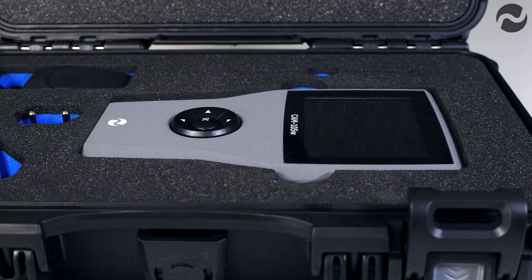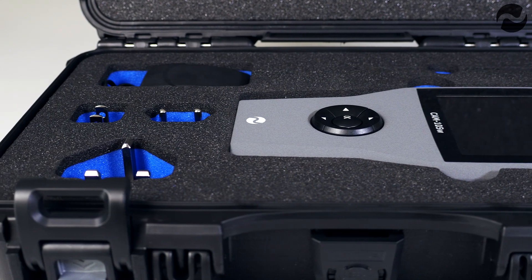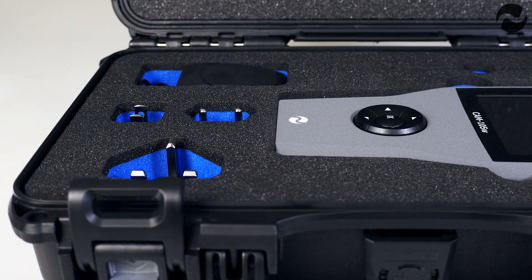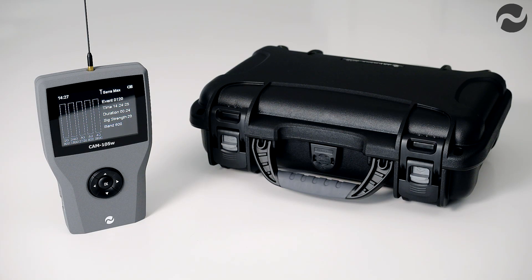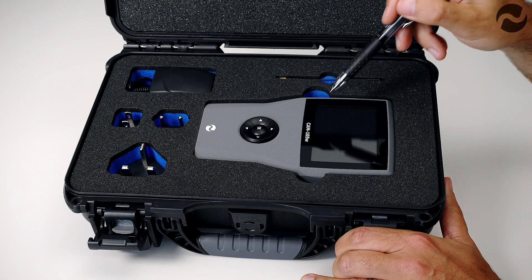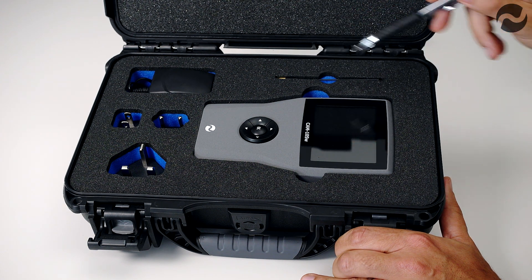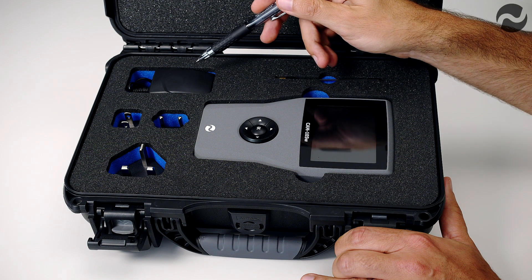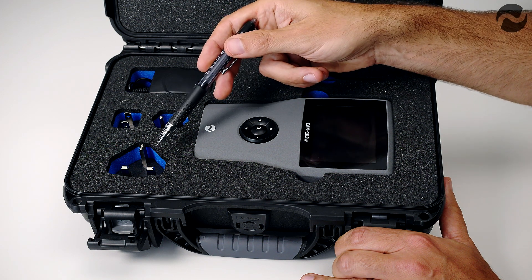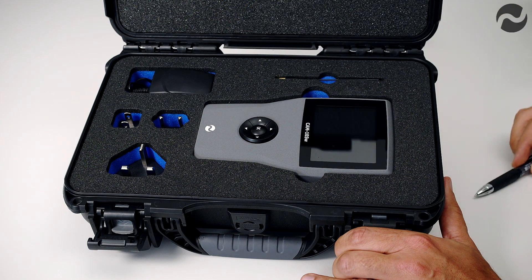The product is housed in a machined aluminium enclosure for maximum durability, has an internal lithium polymer battery pack with a charger supplied, and the whole package is supplied in a heavy-duty military standard carry case. Inside the package we have the main CAM105W unit, the detachable antenna, and the charger with international connectors for the United Kingdom, United States and Europe.